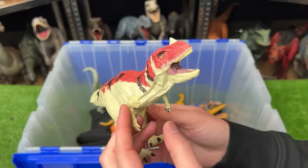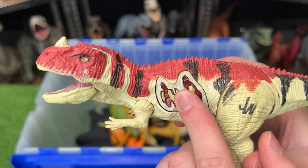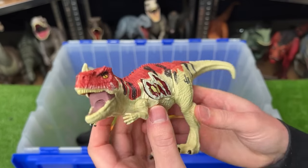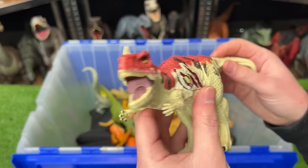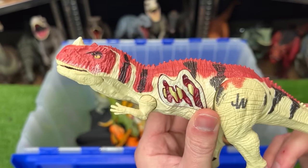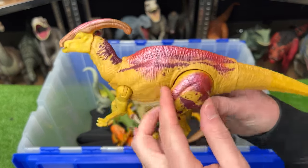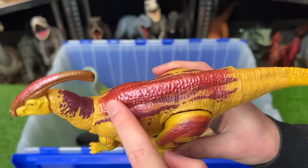Right here is a classic-looking Ceratosaurus figure with a button for battle damage on the side. This figure is a bit smaller than many of my other Ceratosaurus figures but you can still use the tail to open and close the mouth.